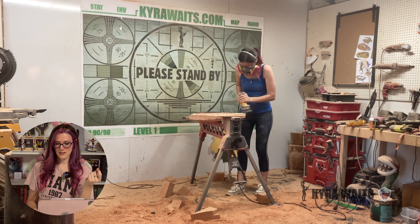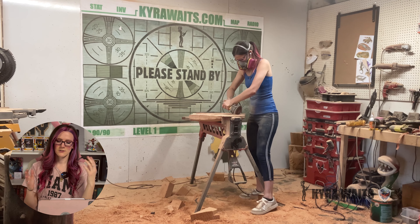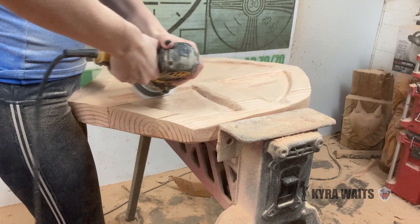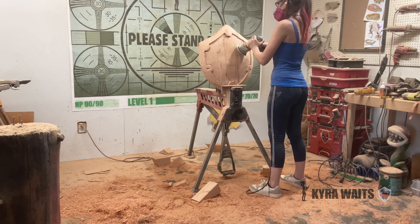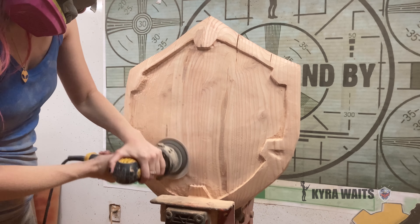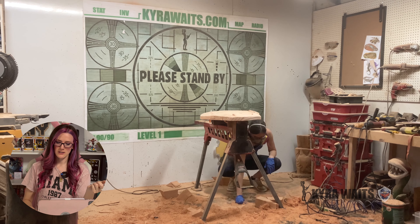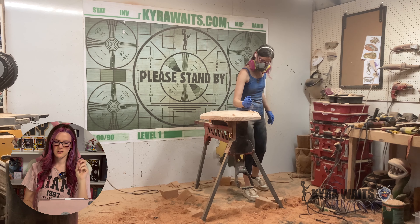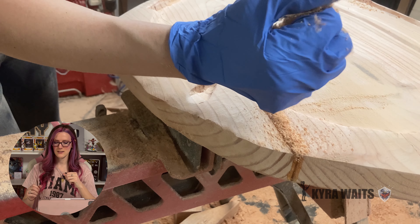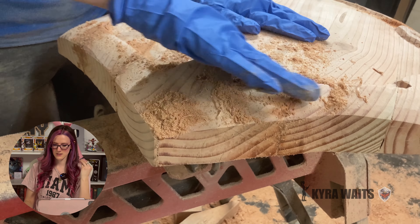I used a 60-grit sander for this — the grinder kind of leaves marks, and I did get it smoothed up a little bit. As you carve in, you see the spots you missed with the glue, so I used some Gorilla Glue to fill these cracks. This just reinforces it and makes it even more tough — it'll crack less, warp less, and also fills the cracks so when I paint it, it looks awesome.